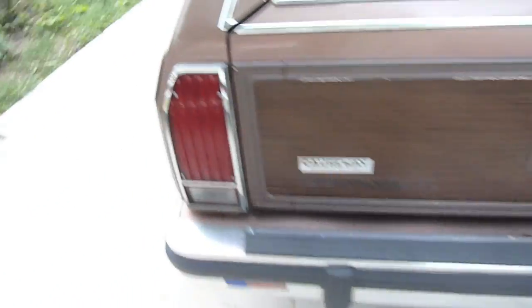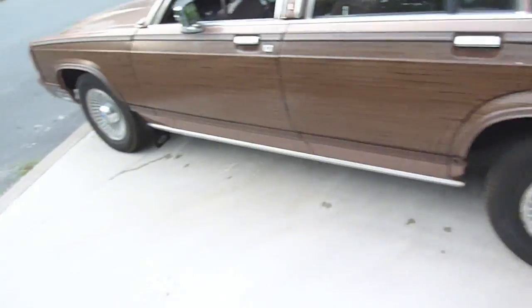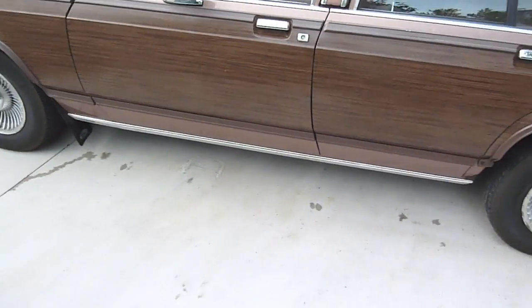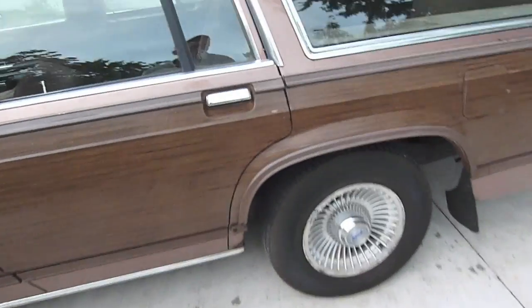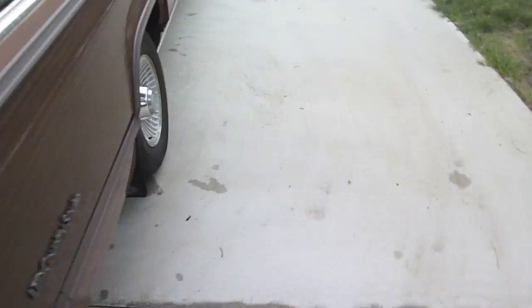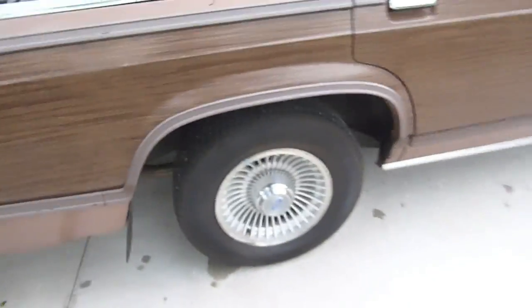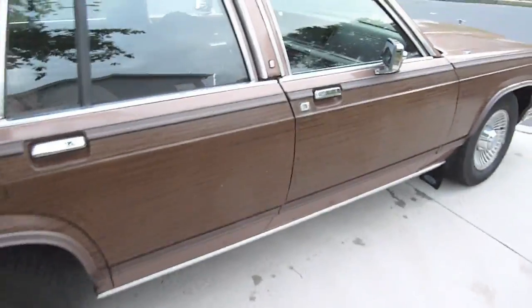The underside of this car is in excellent shape. All four tires have a lot of tread left on them. The only rust on this car you'll see is right here — and oh well, right here. Other than that, it's got remarkably little rust.